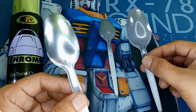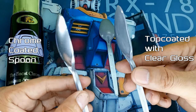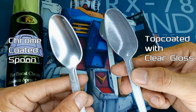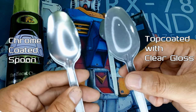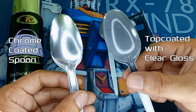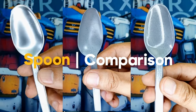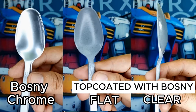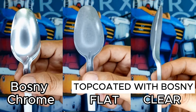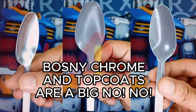Now let's take a look at our chrome spoon that received a top coat of Bosni Clear Gloss. It's practically the same result as that flat-coated spoon — a grainy gray mess with a shine that's about as useful as a screen door on a submarine. It may be shiny, but the result is still terrible. So overall, Bosni Chrome when paired with any Bosni topcoats is a surefire recipe for disaster when it comes to preserving that pristine metallic finish. Bosni topcoats and Bosni Chrome simply do not mix well.